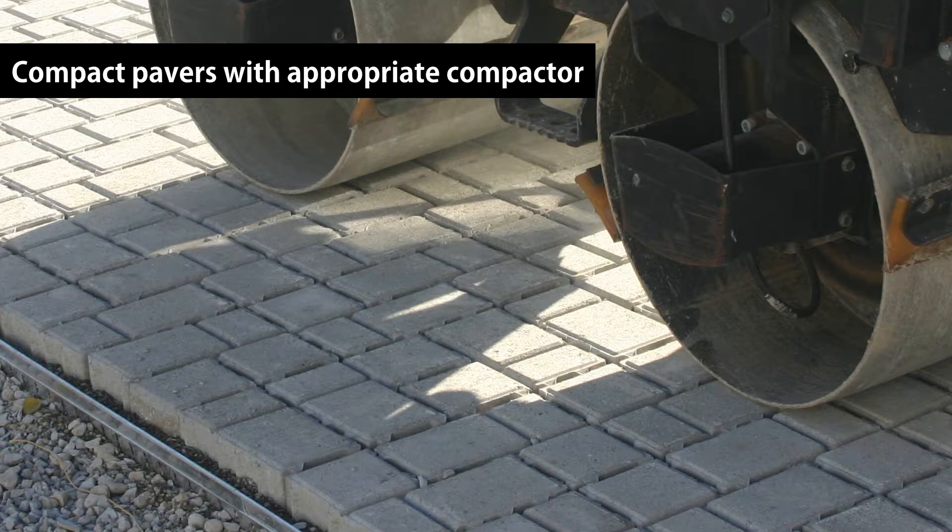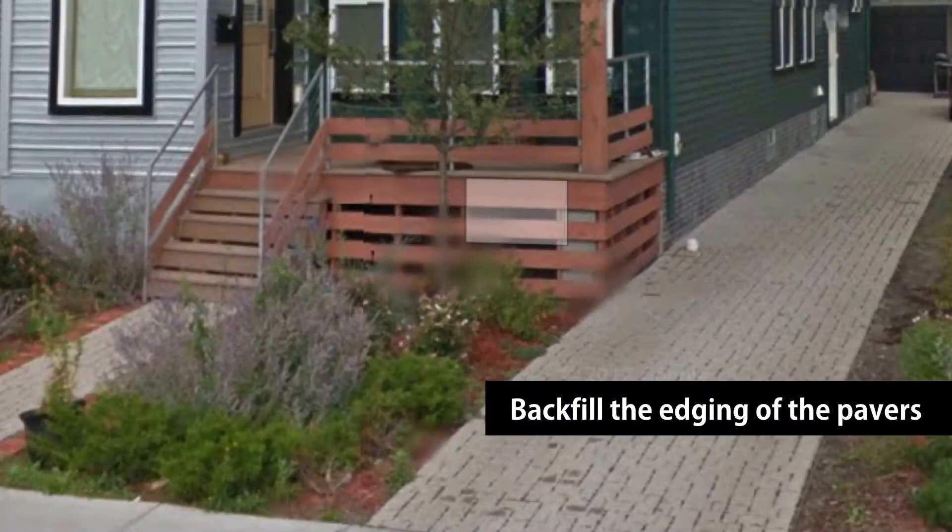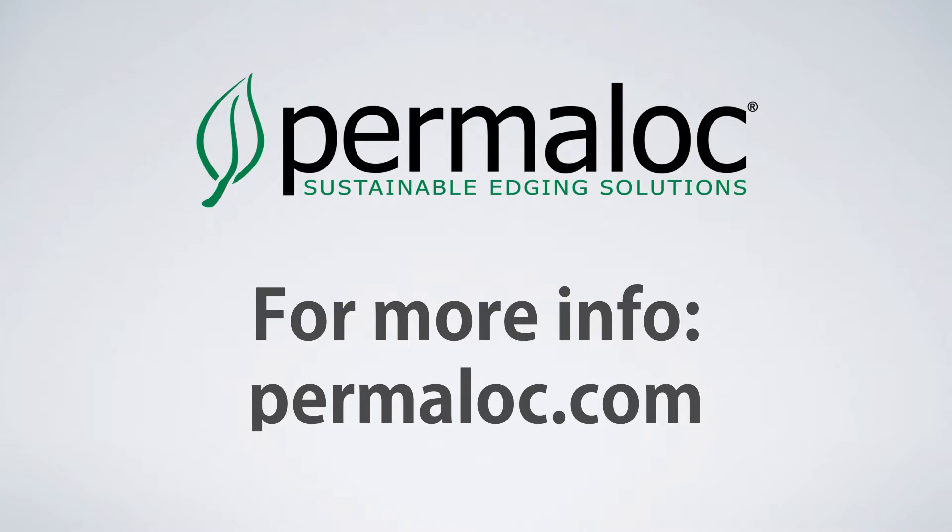Finally, backfill the area along the edge of the installation. More installation and product information can be found online at permalox.com.